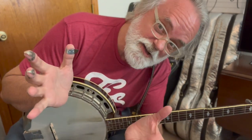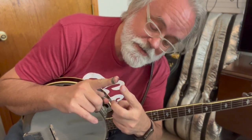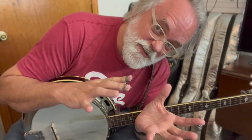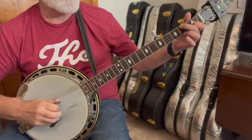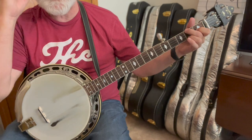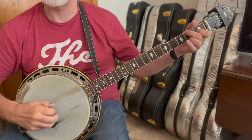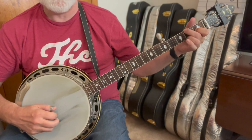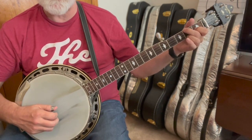Here's where I stray from my Earl Scruggs upbringing and fall over into Uncle Ralph Stanley. When I was first learning I had two players I was primarily listening to — Earl and Ralph Stanley. So I'm going to reach up with my index finger and do a hammer-on with that C chord — hammer on that fourth string. I used my thumb just before, so I need another finger. Then five, two, one, three, four, holding that C chord.